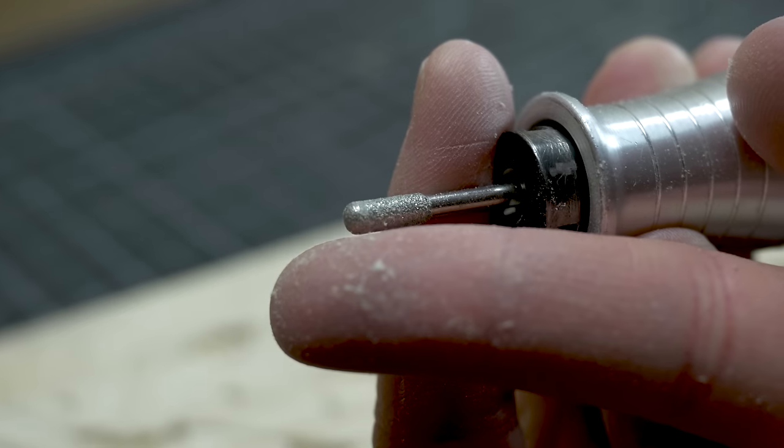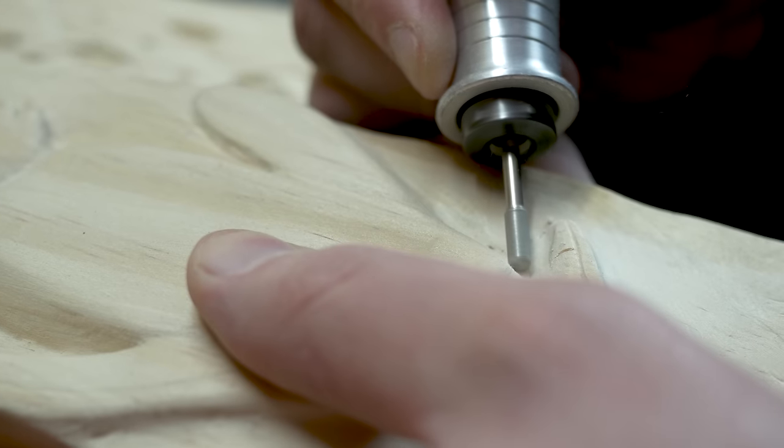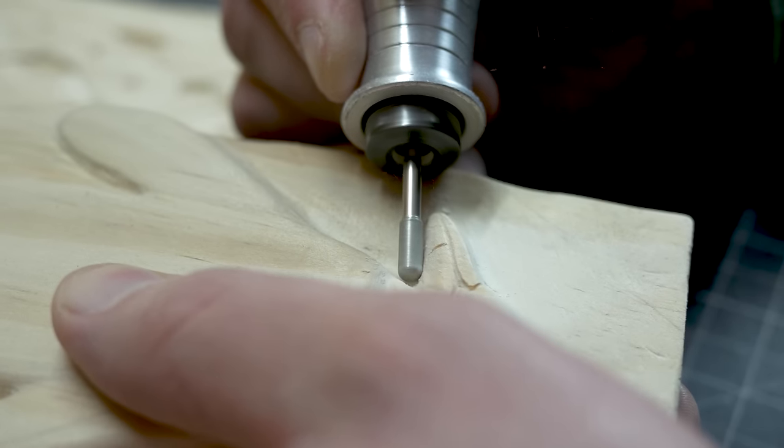Now, what does this tell us? This means that diamond burrs aren't that great for heavy stock removal in most cases, but they're great for finishing and polishing.